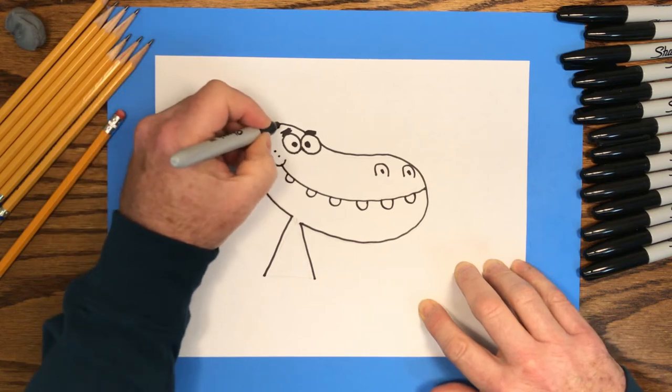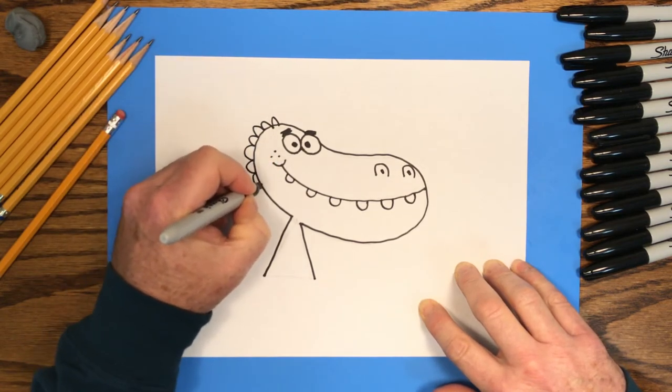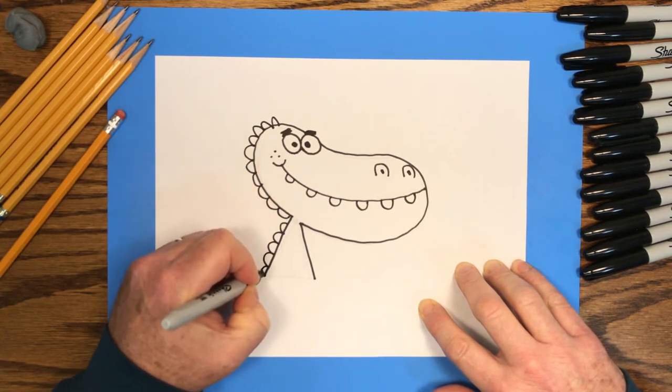Finally, I'll draw some bumps on his head and on his back to make it look like an alligator. And that finishes our ink drawing.